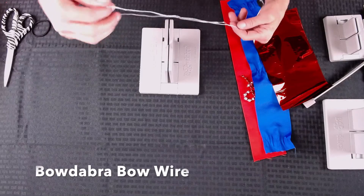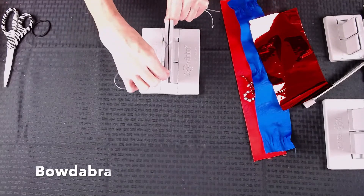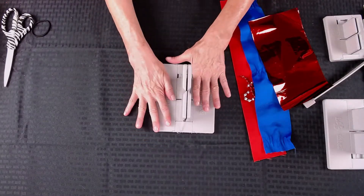I have this piece of Bowdabra bow wire and I've folded it in half. I'm going to lay this down into my Bowdabra and just tuck the ends underneath.